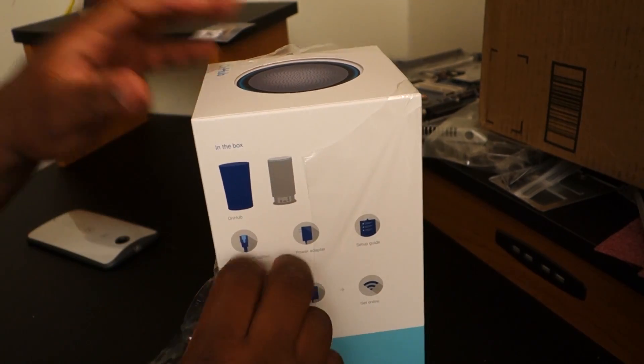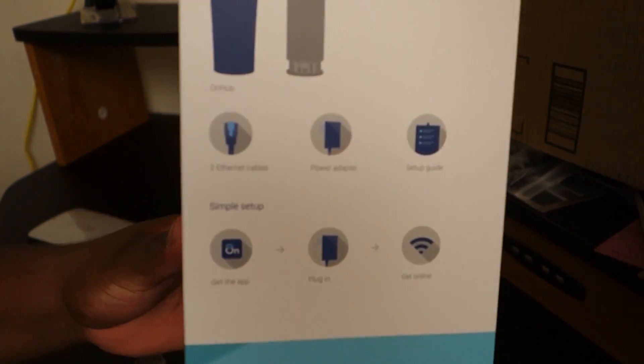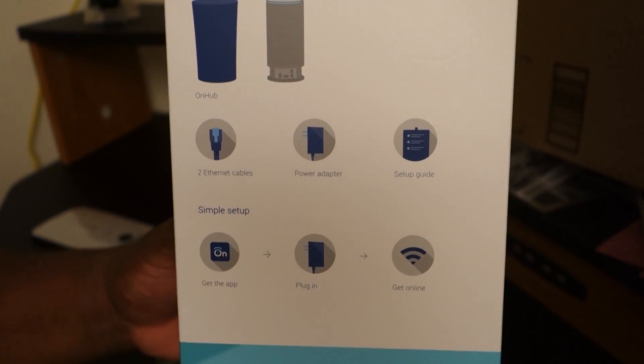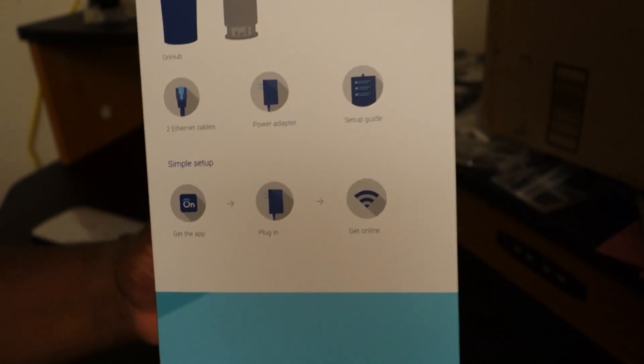Alright, so we have here the Google OnHub. Let's go ahead and peel off some of this plastic. Let's take a look around the box and see what's in the box, which is pretty much the router, an Ethernet cable, the power adapter, a startup guide, and it tells us to get the app, plug it in, and we're good to go.